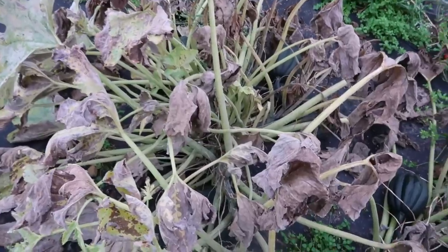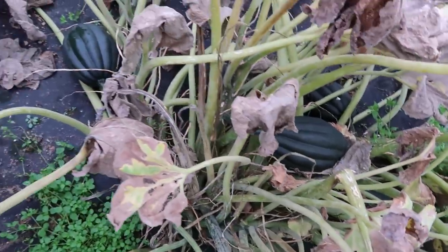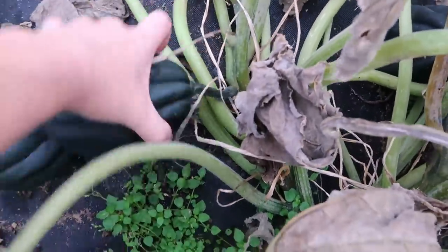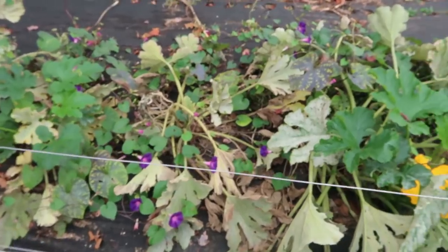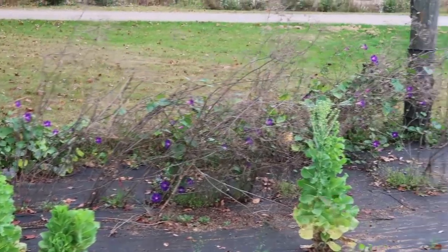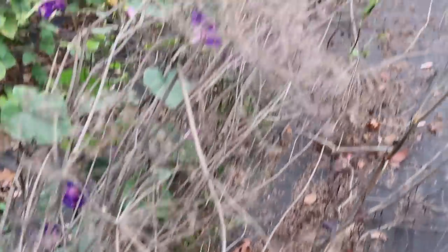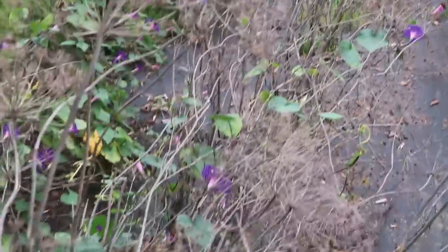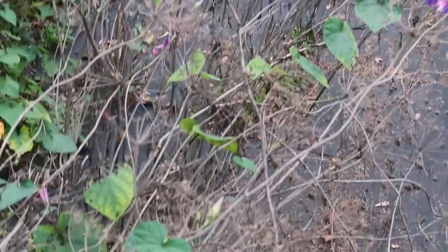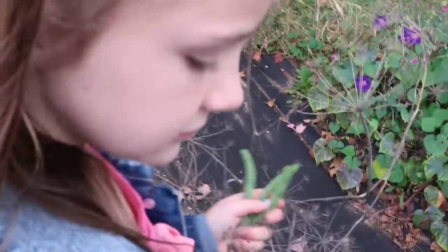Now that the tops have died back on the acorn squash, I'm guessing it's time to pick them. I just picked one and I'm going to pick one more for supper tonight because I thought squash would be really good with the turkey crock pot meal. The garden is definitely winding down, but I love all the morning glories still blooming. Over by the dill, the morning glories are so pretty. I let the dill dry like this because it drops millions of seeds and next year it'll all grow back up.